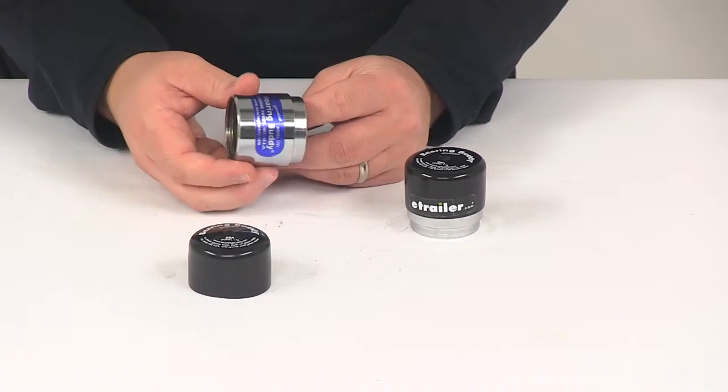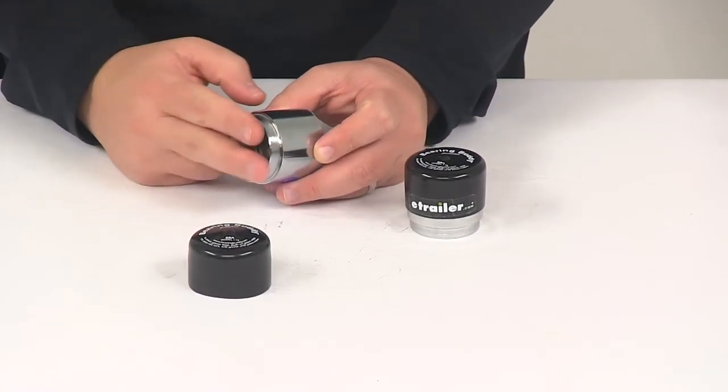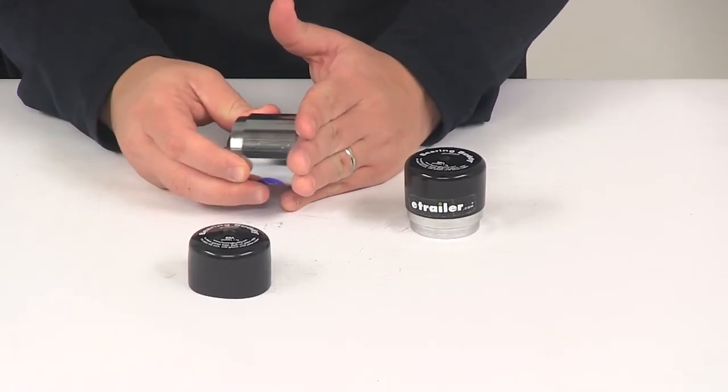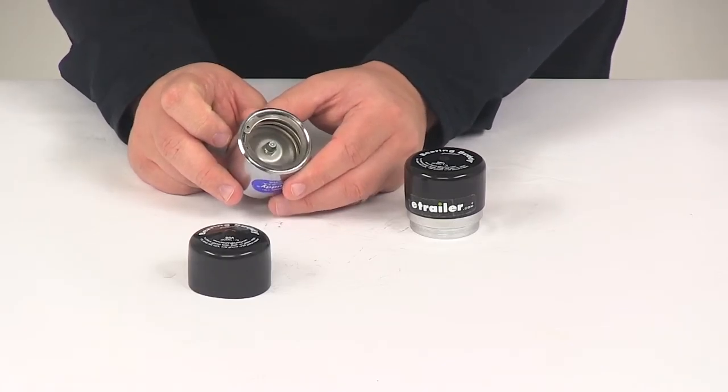The unit is assembled and ready for installation. It installs pretty easily — all you have to do is hold it against the hub. This area here goes against the hub and then drive it into place with a small block of wood or a soft mallet. These are going to fit 1.781-inch hub bores.